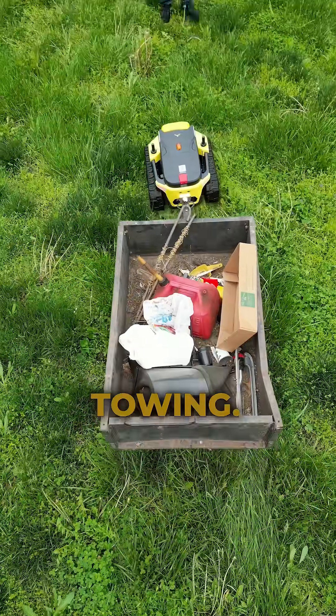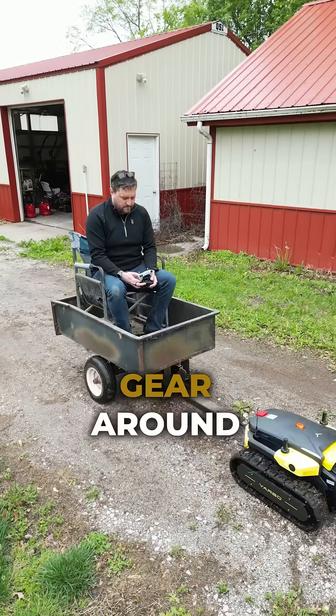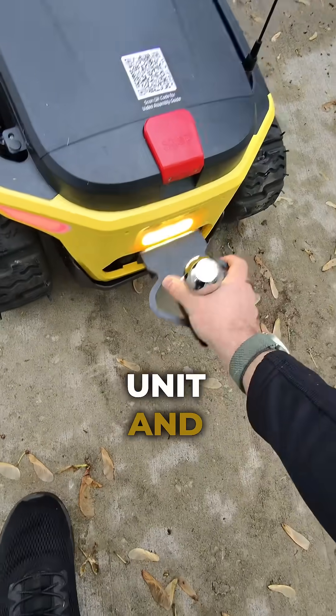Another one of its hidden talents is towing. With a maximum towing capacity of 3,500 pounds, it can move some serious gear around your property. Just be aware of the tongue weight of whatever you're hauling. The standard tow hitch comes included with a core unit and smart assist module.